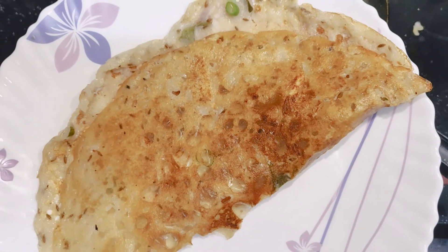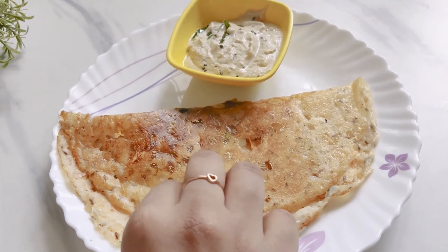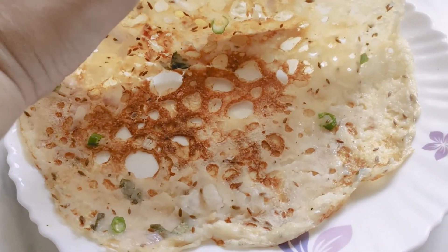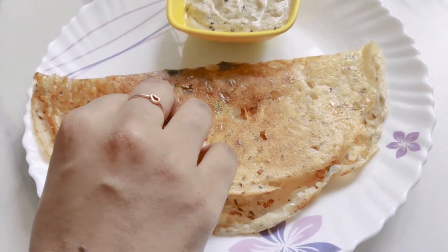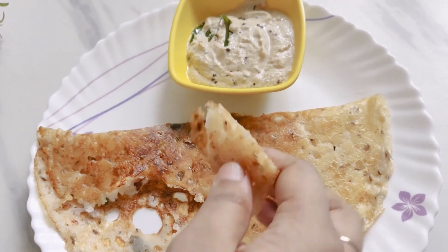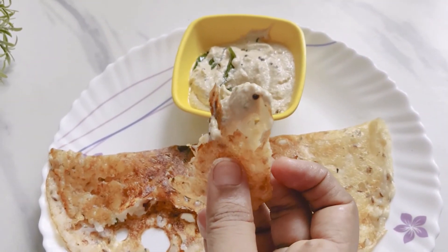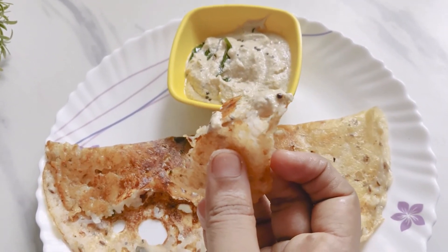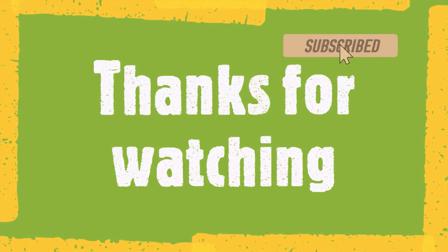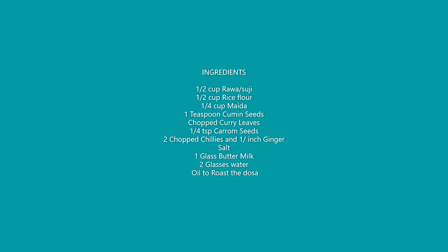There we go — our paper-like looking rava dosa is ready. You can serve it with coconut or peanut chutney. Do let us know in the comment section below how you liked it. Enjoy this delicacy and do not forget to subscribe to our channel and click the bell notification. Thank you for watching. Bye bye.